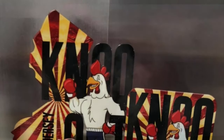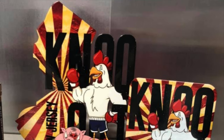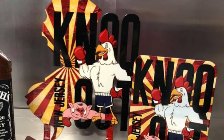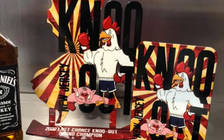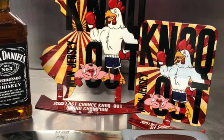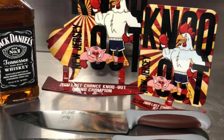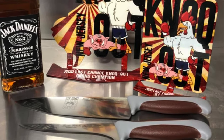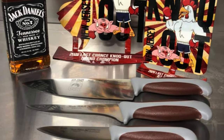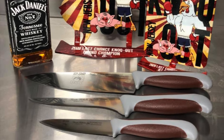Welcome back to another episode of the Pig and Whiskey Test Kitchen. Today we're going to be trimming a Boston butt. Over the weekend we competed in a triple at the New Jersey Knockout and we received a grand champion win with a first place in the pork category. So if you follow along with us, we'll show you exactly how we trimmed the pork for that entry.